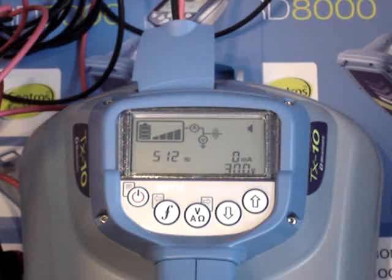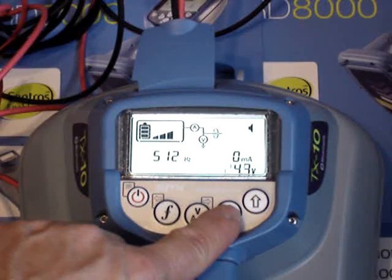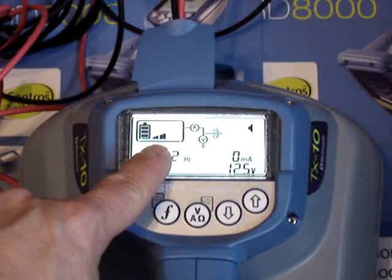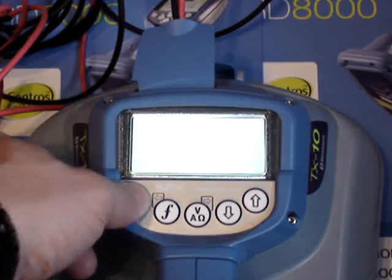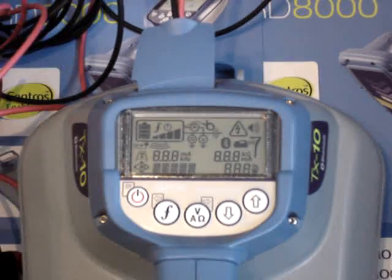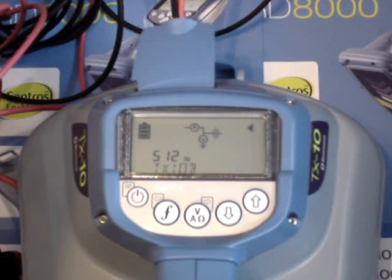It's a smart transmitter that remembers where you like to operate, so it eliminates having to go through a setup process every time you plug in a different appendage or turn the unit on. So if I wanted to just use 512 hertz for a majority of the time on two bars of output, I could shut the unit off and go to my next locate, turn it back on and I'm set to go, as long as I'm matched up on the receiver to the same frequency.